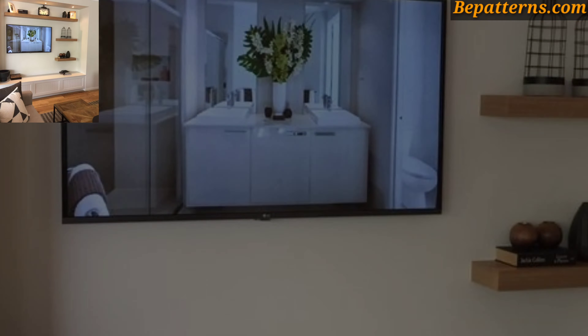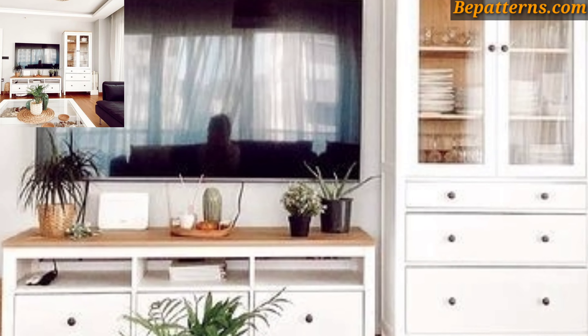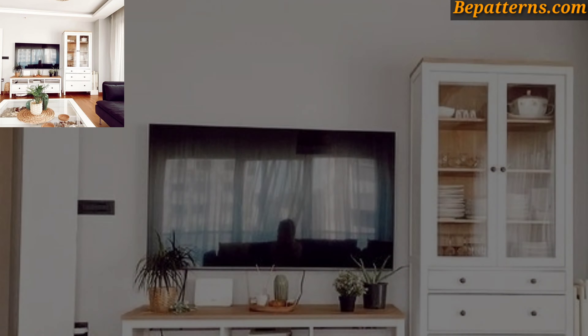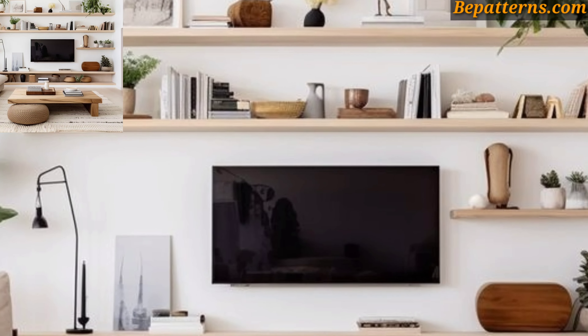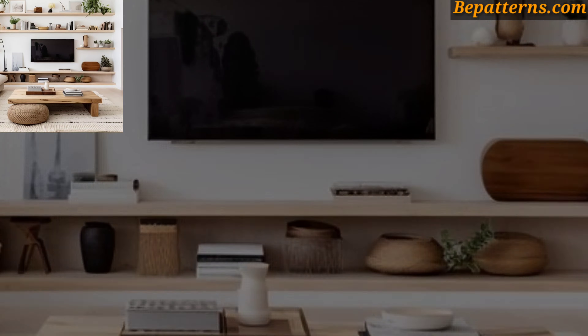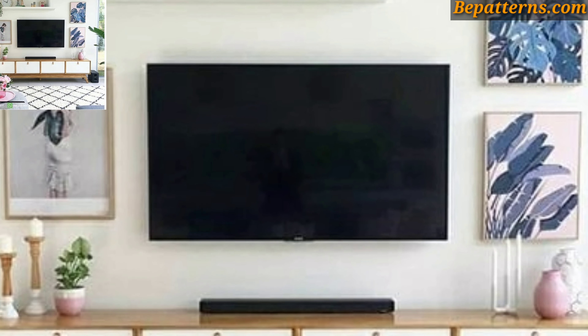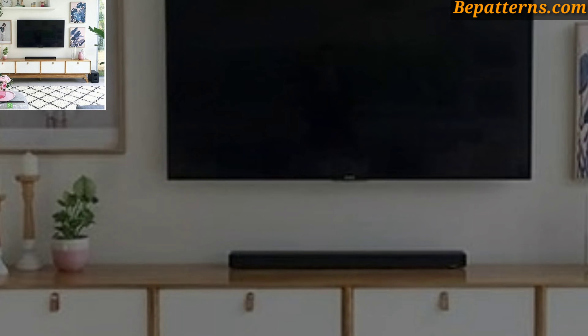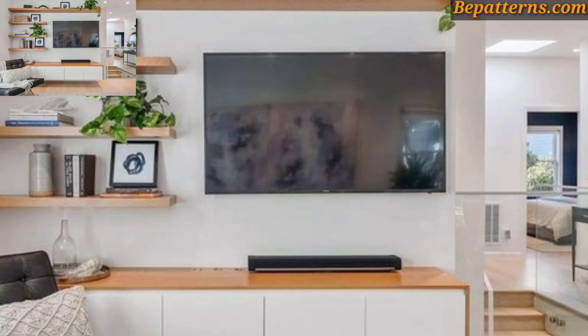Incorporate shelves or cabinets around the TV to provide storage for media components, books, and decorative items. Use a combination of open and closed storage to display decor while hiding clutter. Install floating shelves above or beside the TV.